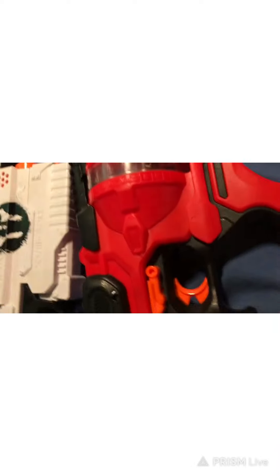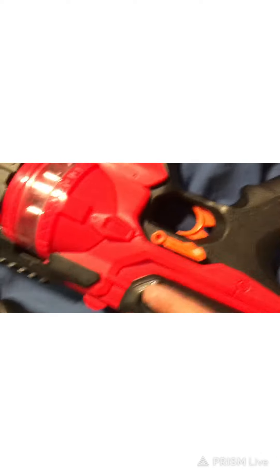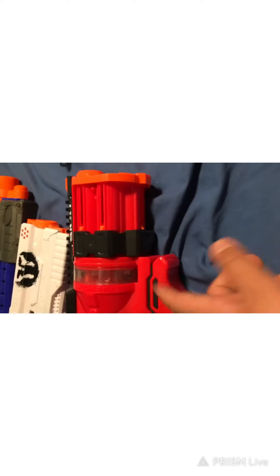All my Rival balls are in a hat right now because the container broke earlier. Pretty good gun. One thing I will have to say is that if you don't pull on it hard enough the first time, this little thing won't turn properly, because when you pull this, it also turns and puts the ball in the barrel. So you've got to pull extra hard on this one compared to the others. That's going to be it for the Roundhouse XX-1500.